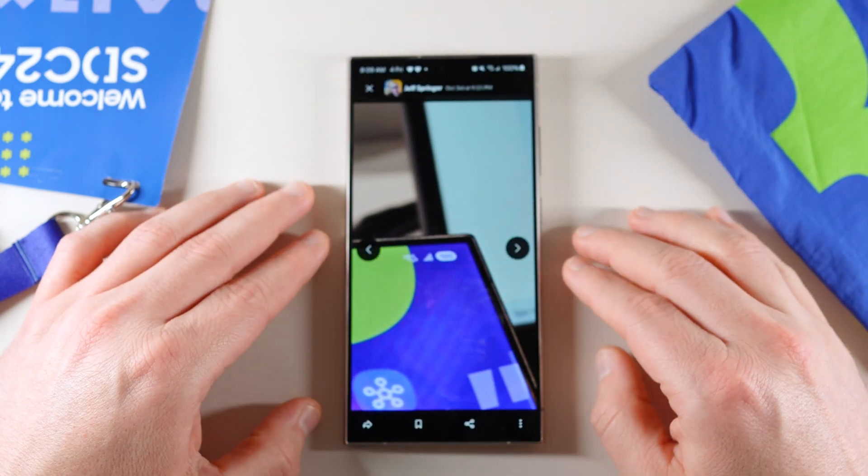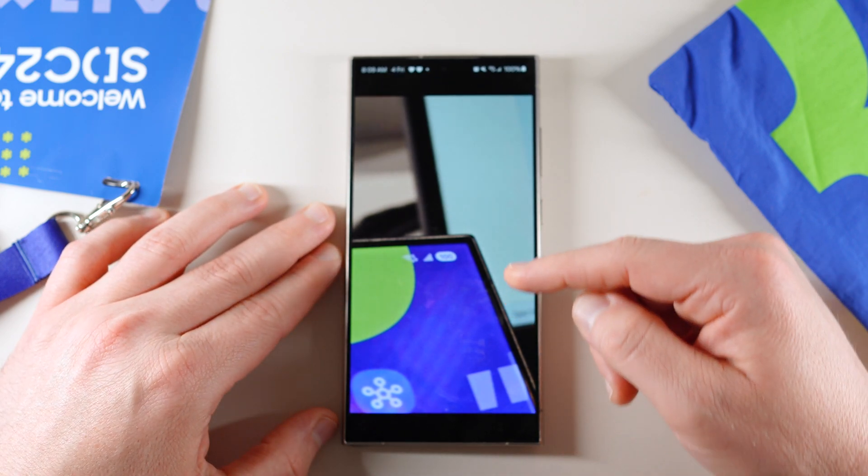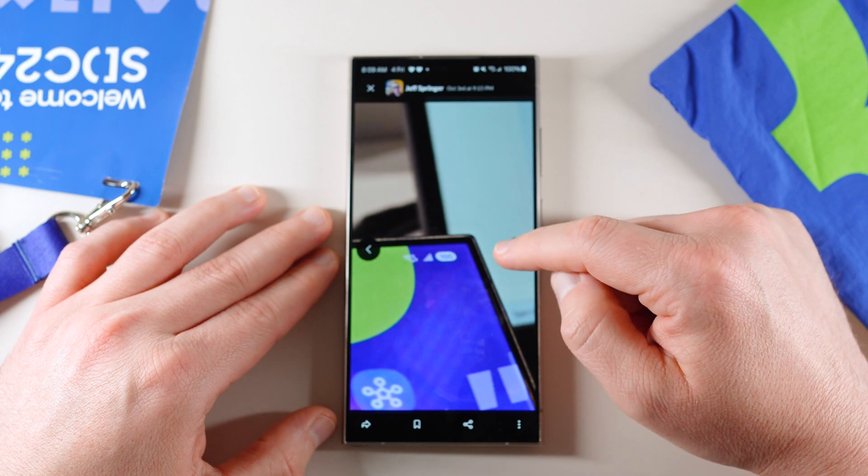This is the new battery icon, which I also talked about yesterday but didn't really get a full zoomed-in shot of. Here's the new battery icon so you guys can see it a little closer.